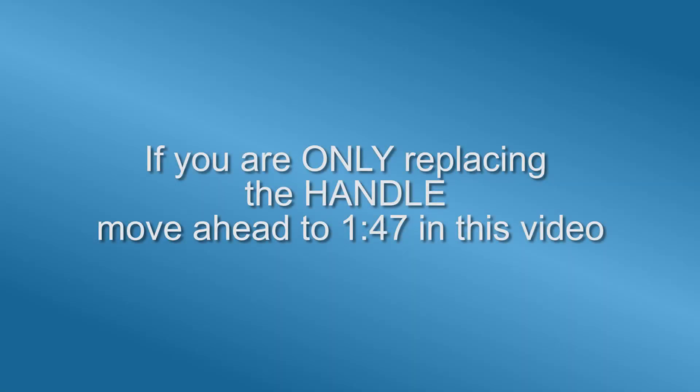If you are only replacing the handle, move ahead 1 minute 47 seconds in this video.